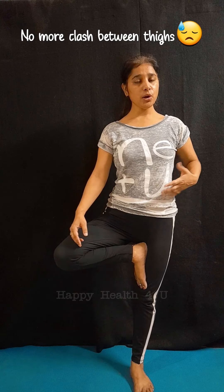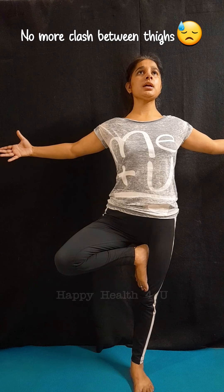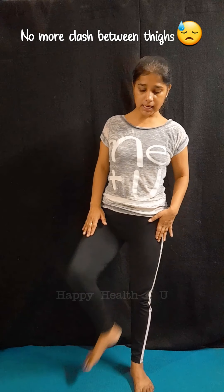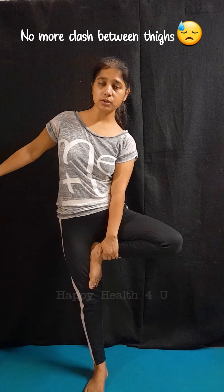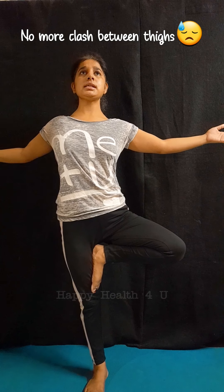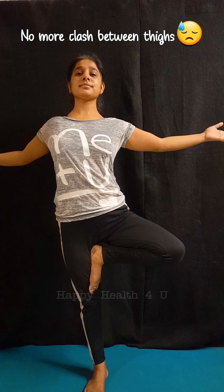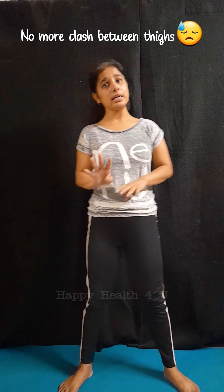If you are not able to do it, stretch and hold for at least 60 seconds. Now try the same on your alternate leg — near your groin area — place it there, that would be beneficial. Hold for the next 60 seconds and try to stretch your upper body as much as you can.